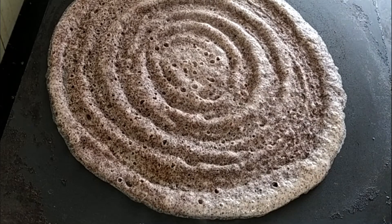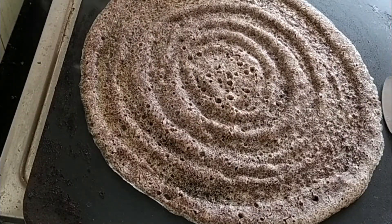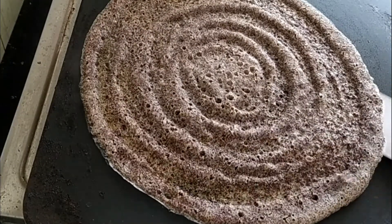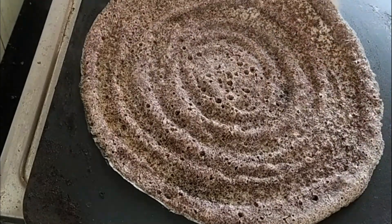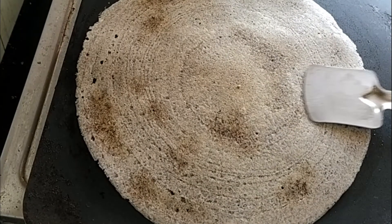Now spread the batter on a heated pan slowly with a uniform thickness. Add cooking oil or ghee to get the crispiness and fry it on a moderate flame. As you can see, the dosa is fried well. Now flip the dosa on the other side.